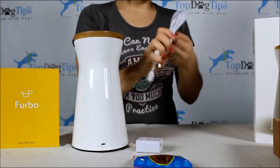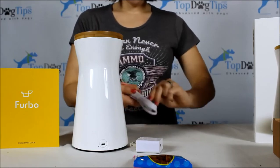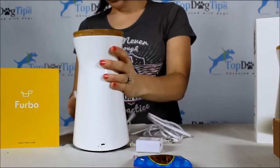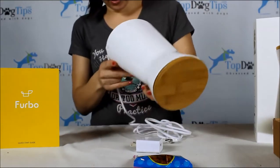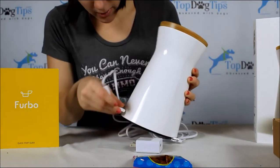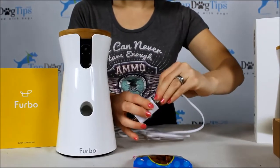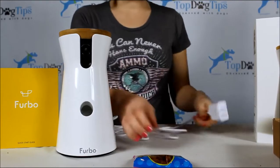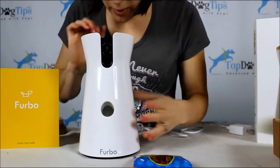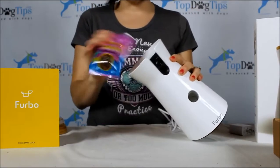So then all you need to do is find where you plug it in — right back here. You can see the little port. Plug it in there. Obviously you plug this end into the wall, and well, that's pretty simple. Dump your training treats right in the top here.